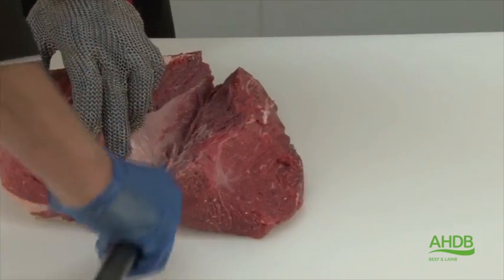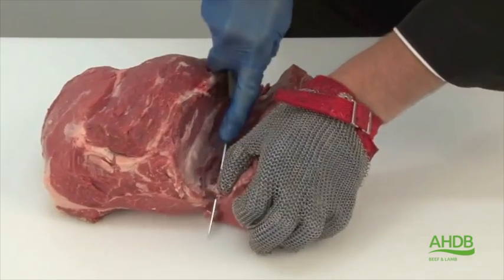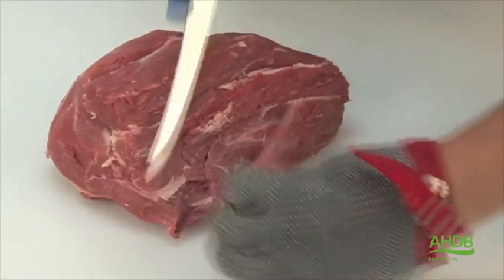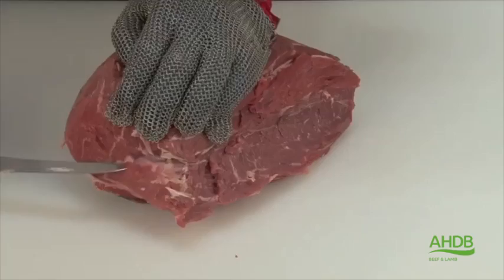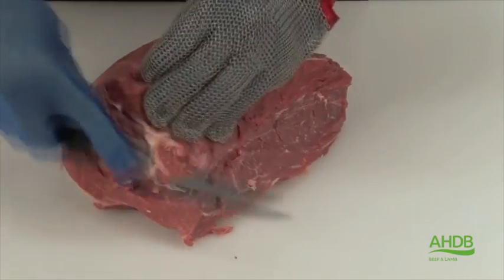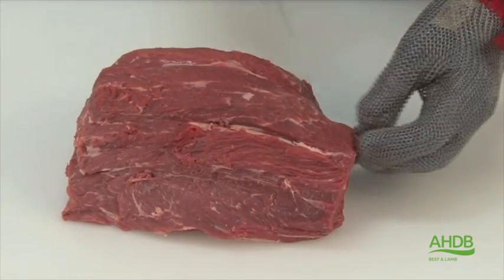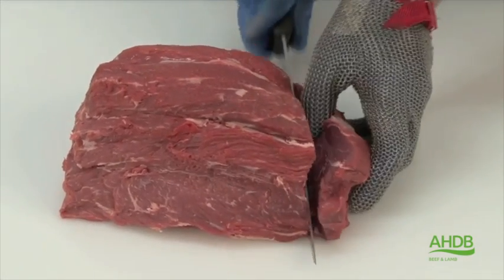Now the cap and the bistro muscle have been removed, we need to remove all remaining pieces of gristle and excess fat. In the center of this muscle is a piece of gristle, and we remove the thickest part of this. We then turn the muscle block over and cut the premium prime rump into steaks across the grain.